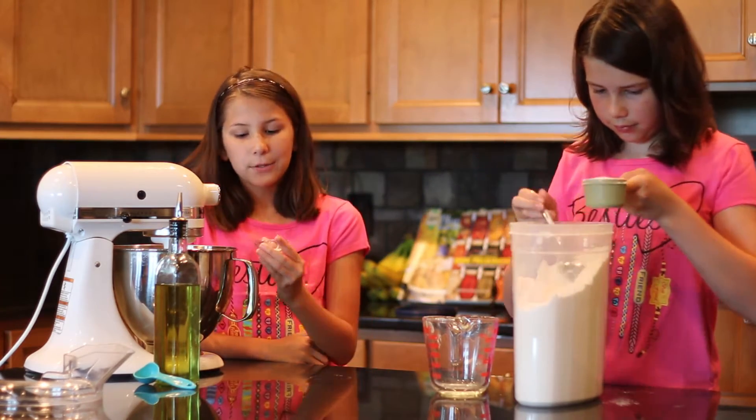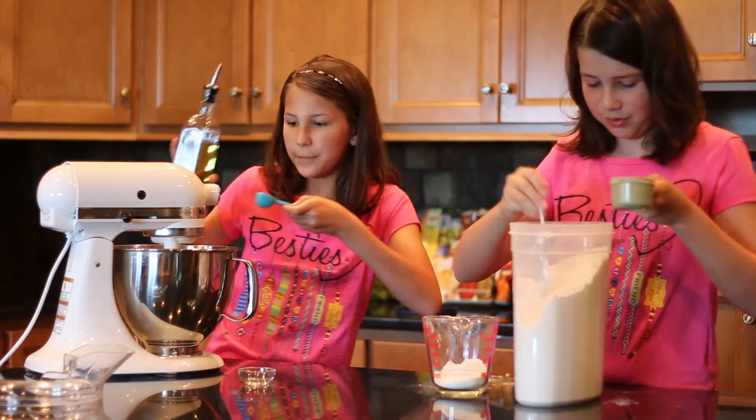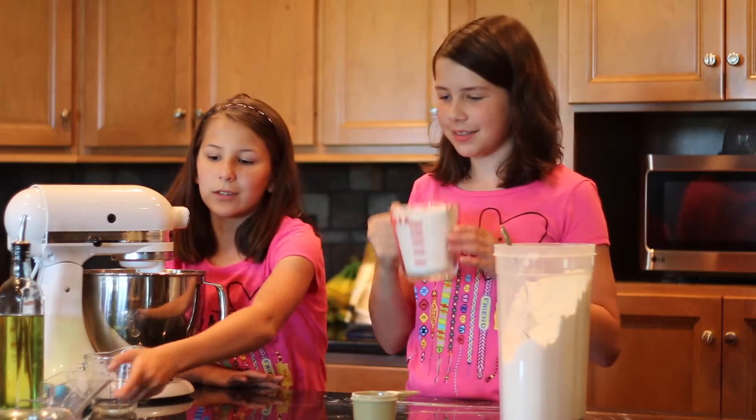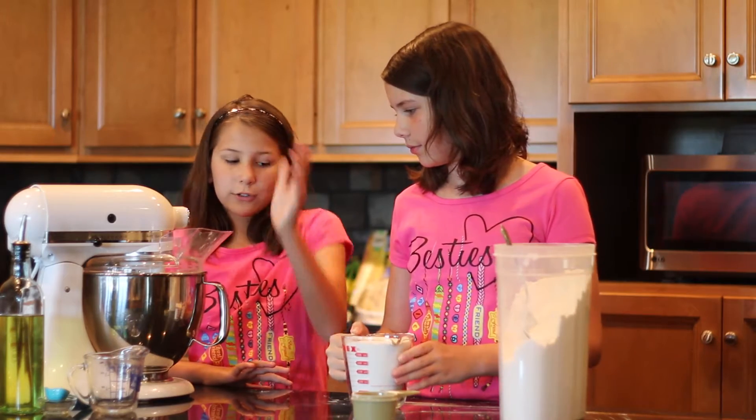While she's doing that, I'm going to get one teaspoon of salt — it's okay, I can make a mess — and two tablespoons of olive oil. She got two and a half cups of flour, so I'll add this on top to make it easier to pour in.